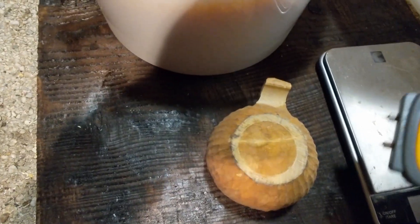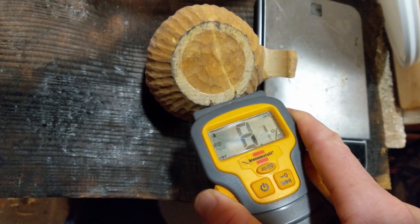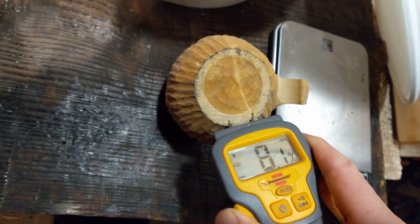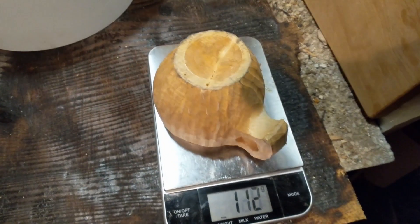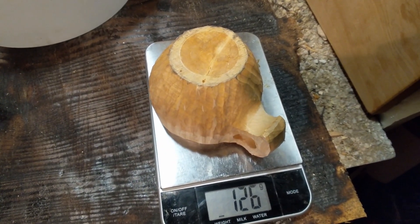So let's do the tests. First, the moisture meter — around about 8%, so it's lost 20% moisture overnight. And then the scales: 126 grams, so it's lost about 50 grams of moisture.